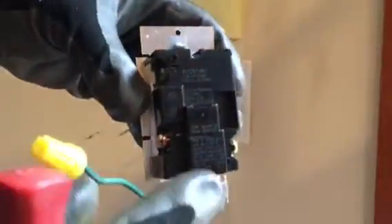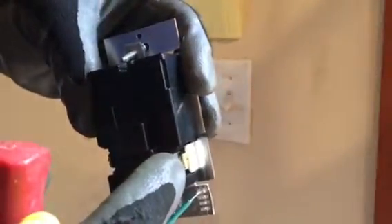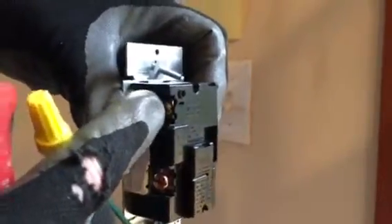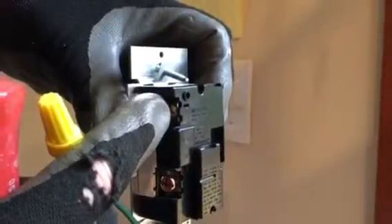For a two-way, like our application uses, you want the hot wire to go on the copper and the other — well, it's actually black as well — it goes on this side. If it was a three-way switch, we would put the traveler wire on that one. Since it's not, we just screw that one all the way in and forget about it.